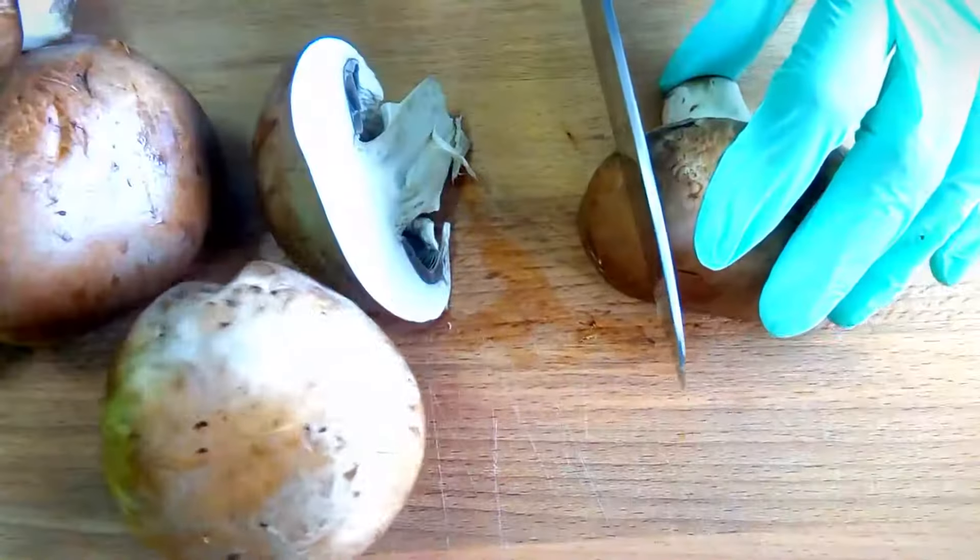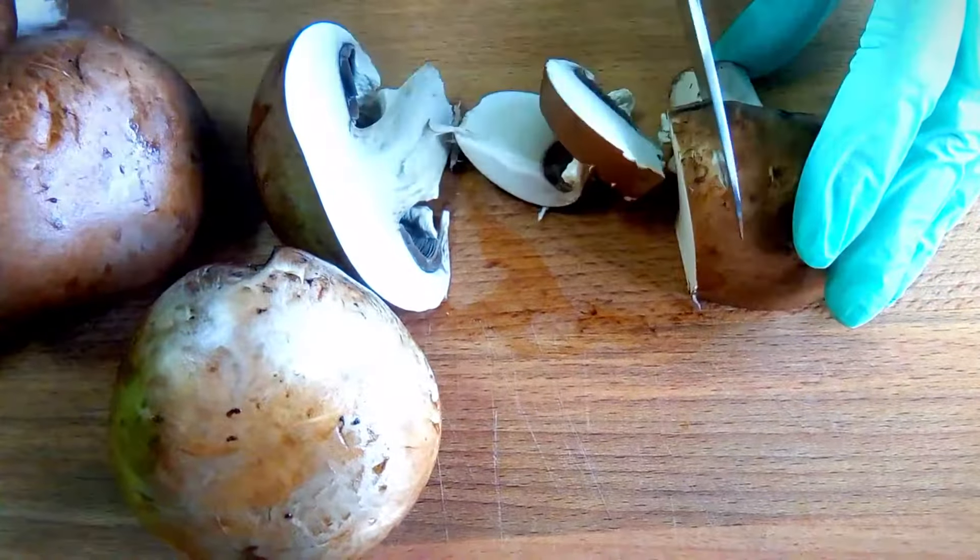Rinse, drain, and cut fresh mushrooms into thin slices with a sharp knife.